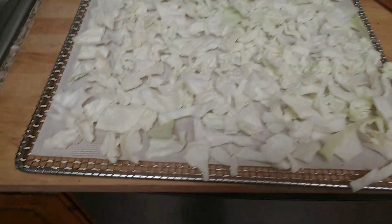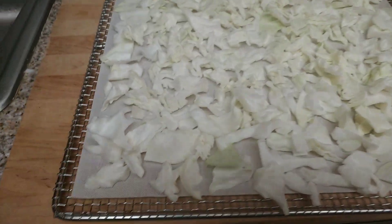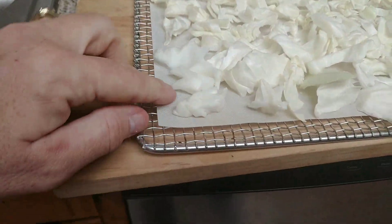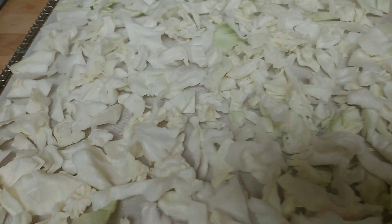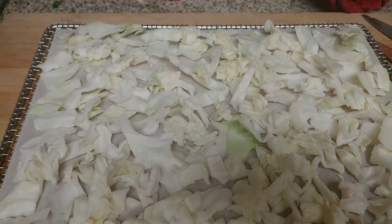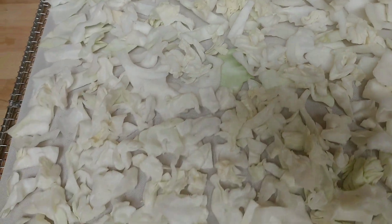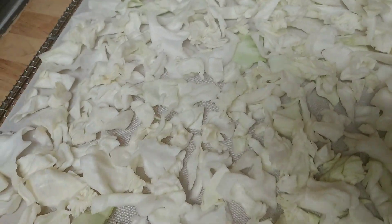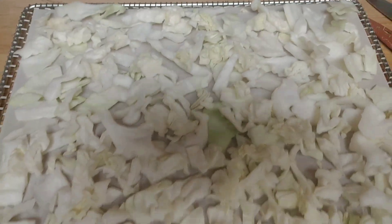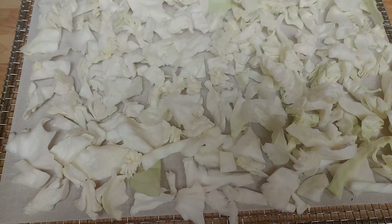I have cabbage cut — this is going to be for my sauerkraut, and this is what I'm dehydrating. It's just the leftover cut cabbage on my Excalibur tray with one of the mats on there so nothing falls through. Some of these pieces are little, and cabbage really shrinks when it's dehydrated, so when it's done the little pieces can fall through the grates. I put a mat down to prevent that. I'm going to put this in with the onions right into the dehydrator right now.